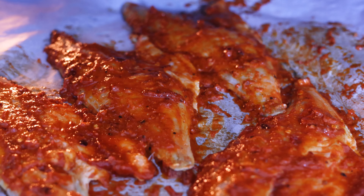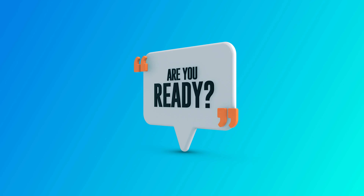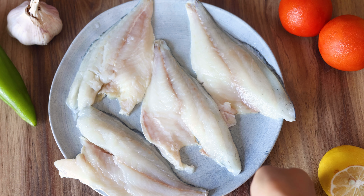We will show you how to perfectly grill sea bass fillets and create this quick, healthy and delicious meal that your family will just adore. So are you ready? Let's begin with the recipe now!